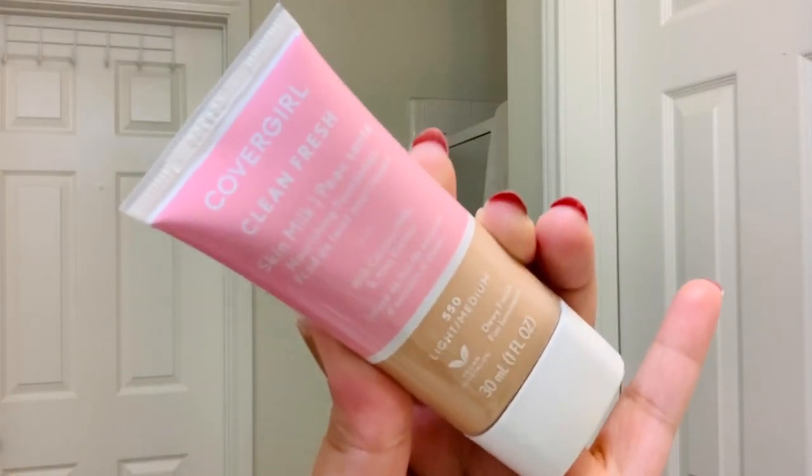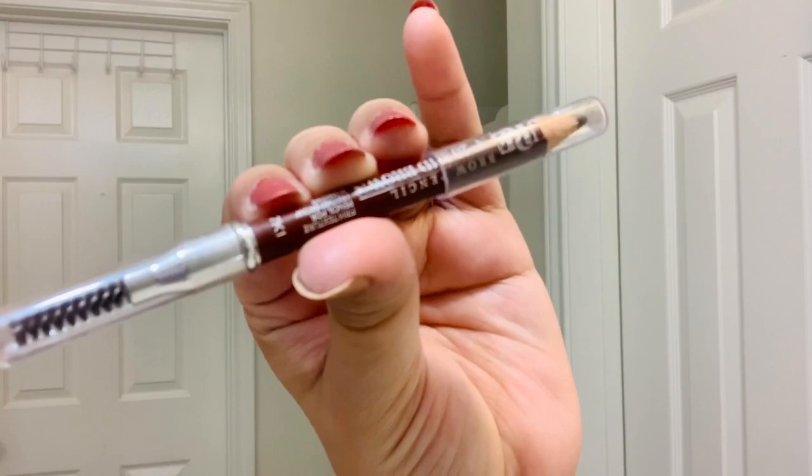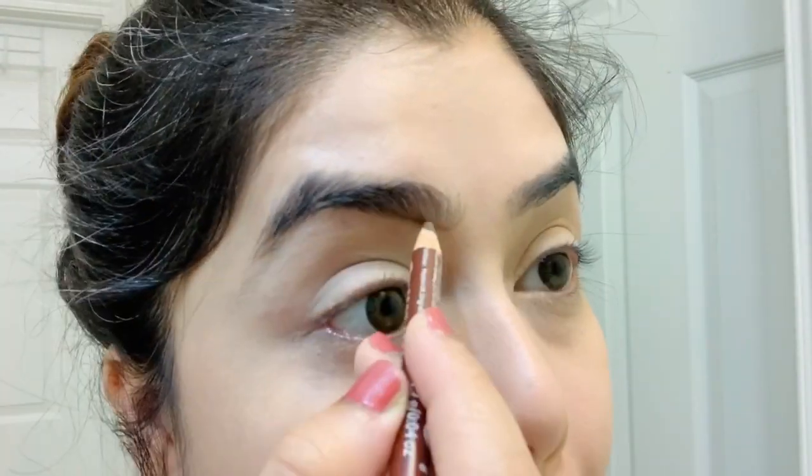For the primer I'm using Stay Matte from Rimmel London, and for the foundation I'm using CoverGirl Skin Milk Nourishing Foundation. I will leave all the product details in the description box below. I have already prepped my skin and now I'm applying the foundation. For the brows I'm using the Elio brow pencil in shade 7K1.